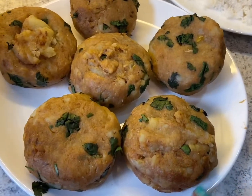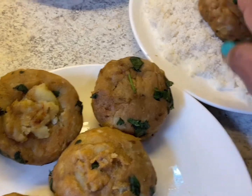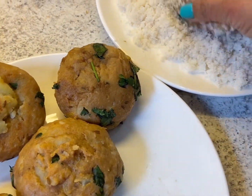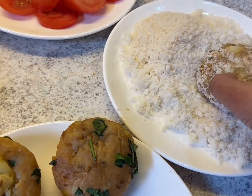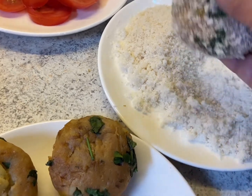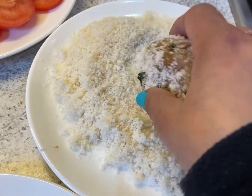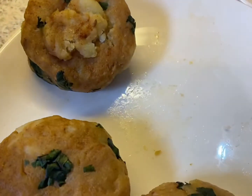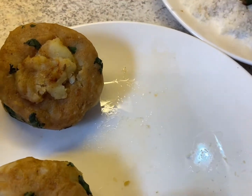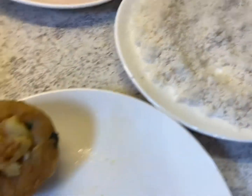I've got my burger patties here ready, and this is the breadcrumb. We will just dip them in the breadcrumb, roll them, and press a bit — it will give a good color. I have got my pan here. So I'm going to do all of them the same way: just roll them and keep them ready for pan frying.